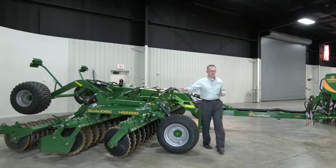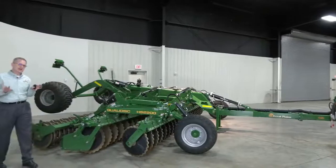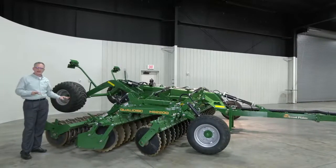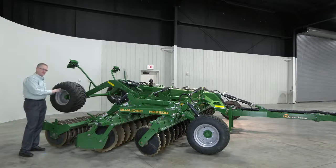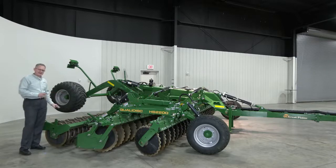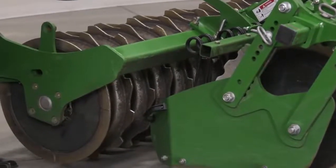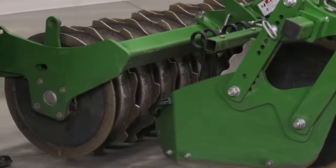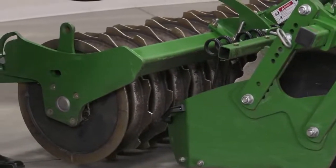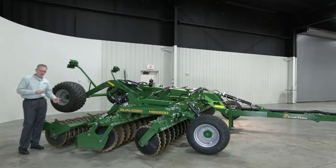Let's go around to the back and talk about the rear attachments. The QualaDisk has three primary rear attachments. The base unit is a 21-and-a-half-inch round bar cage roller — great for lighter soils and drier conditions, your versatile good finishing attachment. What you see here is the ActiPak — this is the premium attachment. The ActiPak comes standard with scrapers, 22-inch diameter. It's your tool for heavy to medium soils, managing a lot of material flow with a lot of packing and consolidation capability — almost 150 pounds per foot pressure — so you get great consolidation and a good finish.